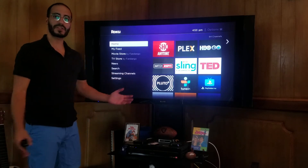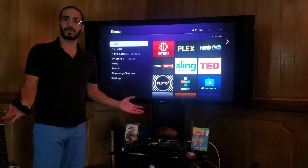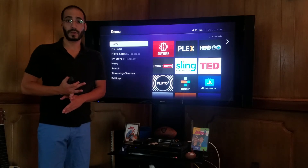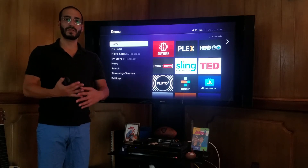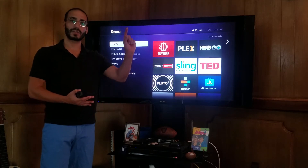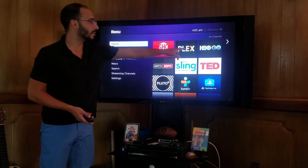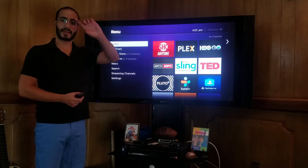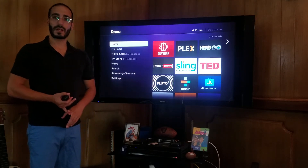Just a couple of pointers on little things about Plex that you should know. For one, you need to have your computer open. It needs to be open and the server needs to be running. So if you have a Mac, make sure that the little Plex arrow is available and is running. Make sure that your system is updated.